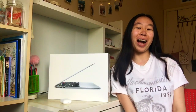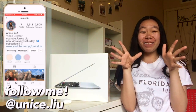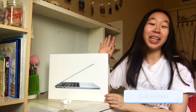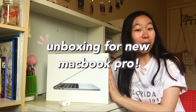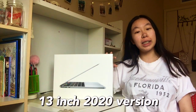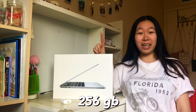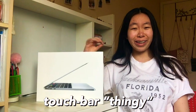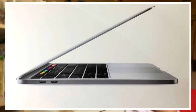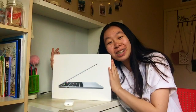Hey guys, welcome back to my channel, or welcome if you are new. Today I'm literally so excited — we are doing the unboxing for my new MacBook Pro. I got the MacBook Pro 13 inch, the 2020 version, with 256 gigabytes and the touch bar.